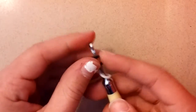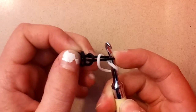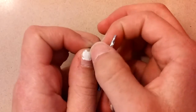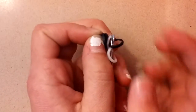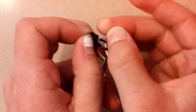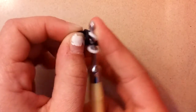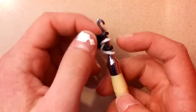Now take the first band off of your hook and be very careful to hold onto it. Place this white band on your hook, but before placing it back on, you're going to take it and twist it on your hook. Take this white band and twist it on your hook like this. Now place this black band back on.